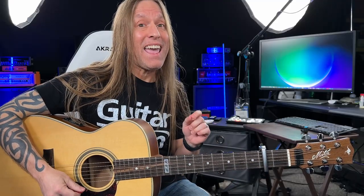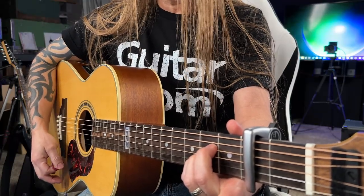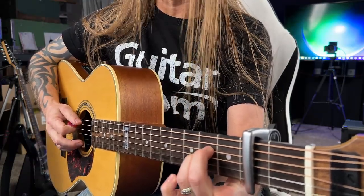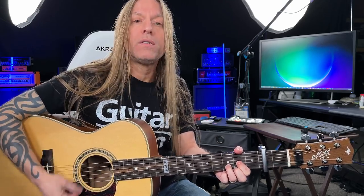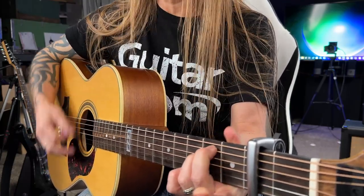But then we're going to go to A afterwards. You could go to a full A with three fingers, or you might just go to an A sus 2 with only two fingers — it doesn't matter, whatever you like. So you're going to have D for two measures, to G, to E minor, to A.